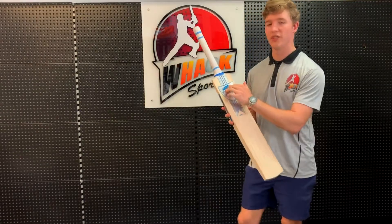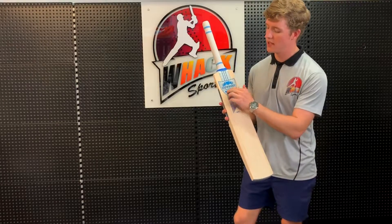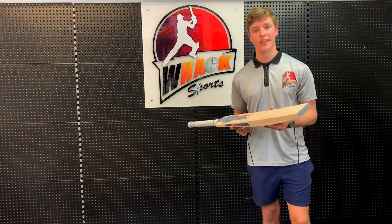Newbury always have these very nice traditional, very classic stickers. I like these ones — they've got the grey with the blue. It also has the pre-fitted factory toe guard as well.